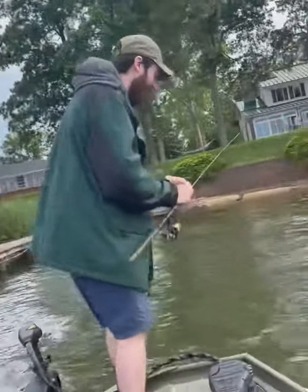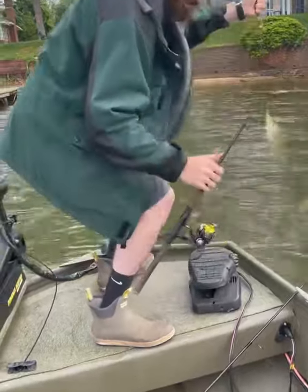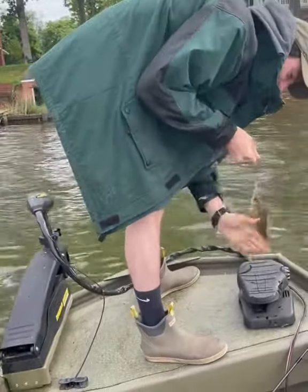What's up guys, Jimmy out here. We are on the Magathy catching some white perch today. I'll show you guys what I'm using here in a second — I'm going to get him back in the water.